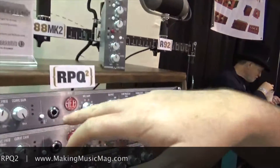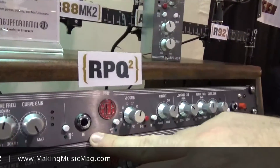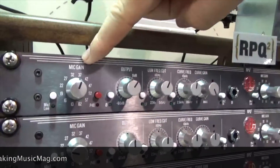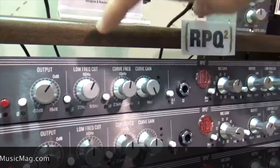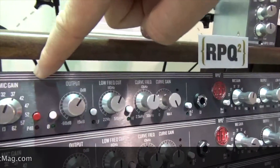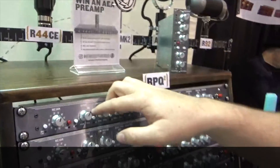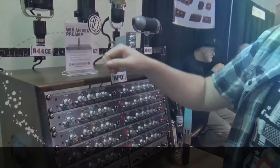Some other things: we've got the DI input, also JFET-coupled. We also have an insert point after the mic pre, before the EQ section. You can also use that output so that if you wanted to record pre-EQ signals as well as an EQ signal, you can do that.